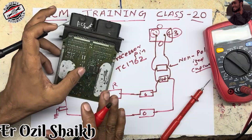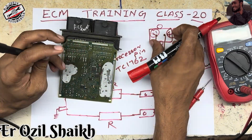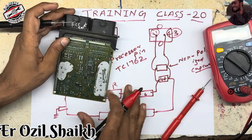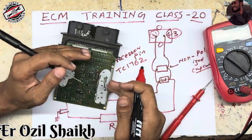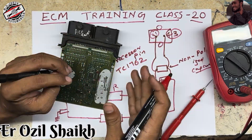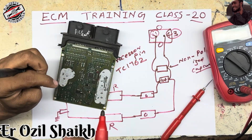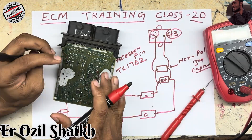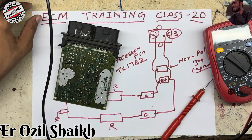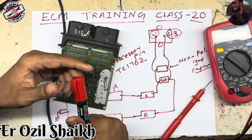We can find the fault from this circuit. You can understand it like a schematic or block diagram, and I can find it easily. If you know the working of the issue along with the diagram and block diagram, it becomes very easy to repair any ECM. If you get knowledge from this video, please like, share and subscribe to my channel. Thank you.